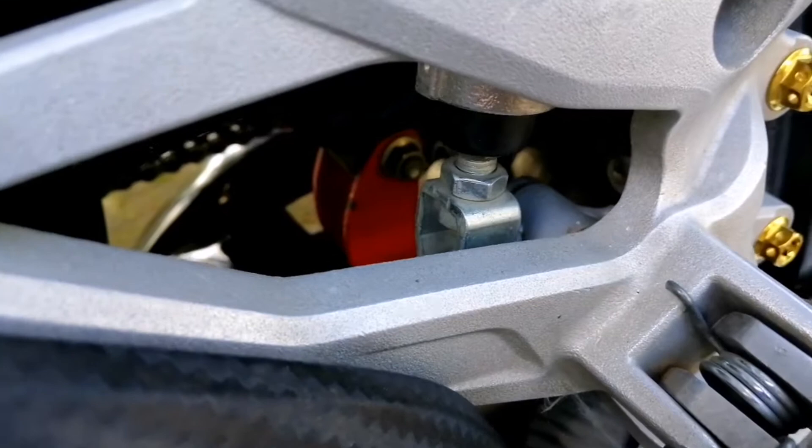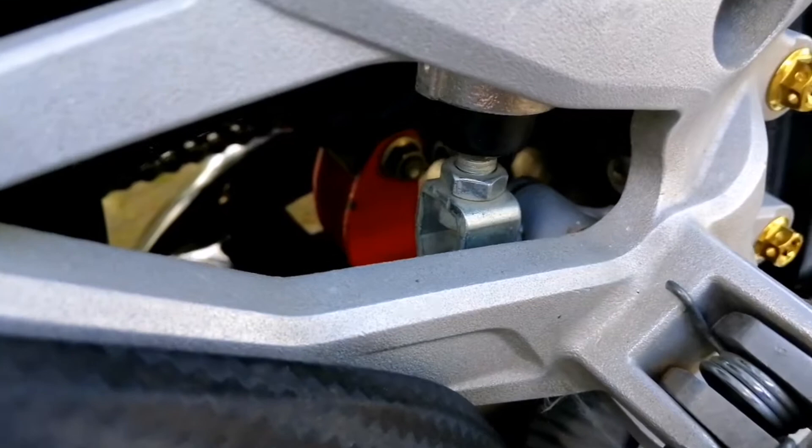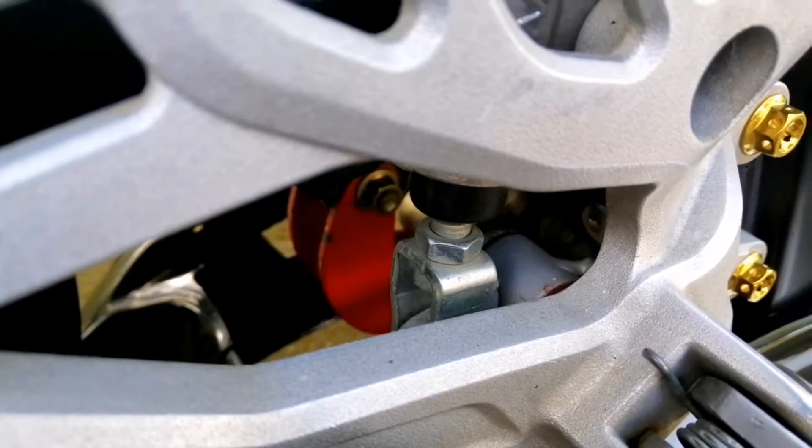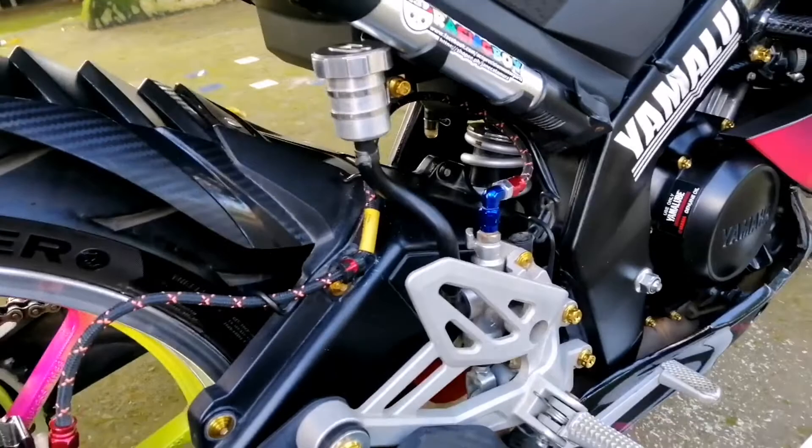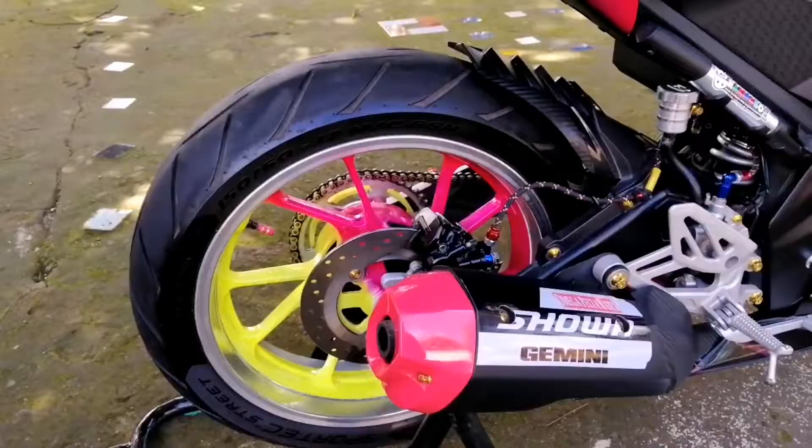Kung makikita rin ninyo doon sa loob, makikita ninyo yung kanyang lowering kit. Maganda na kasi naka-lowered na itong motor, hindi na siya masyadong taas. Then monoshock siya yung motor. Sabihin naman natin monoshock na paganda yung monoshock na performance.